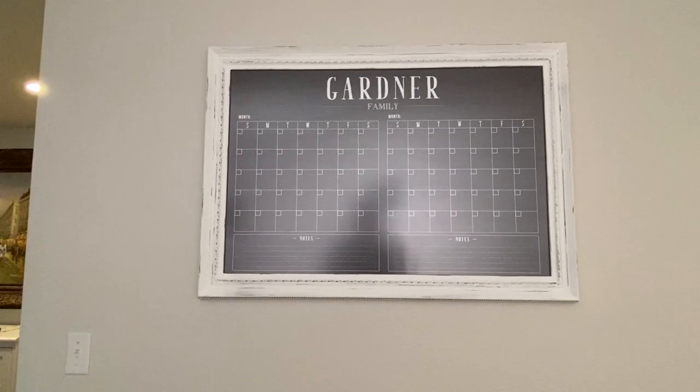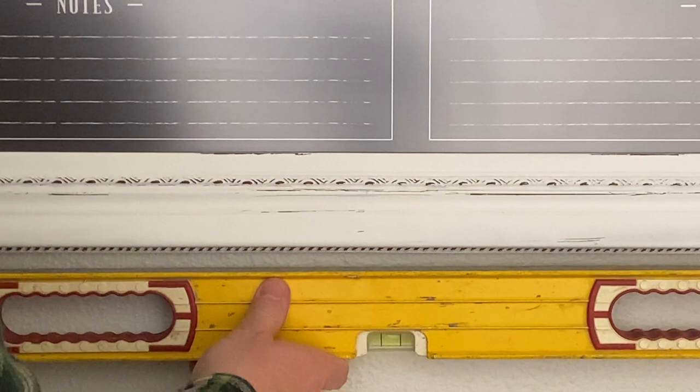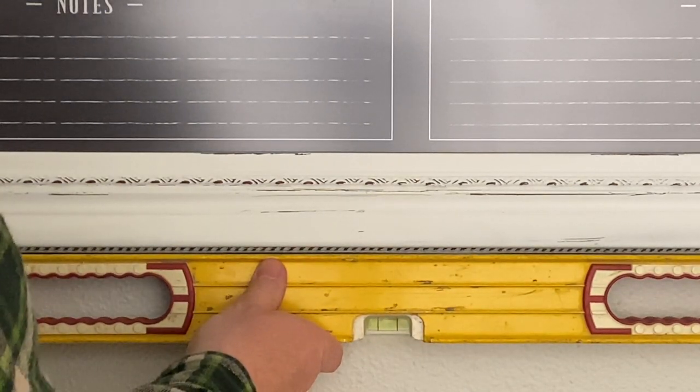We're all hooked up here. We'll go ahead and give it our test with the level — and we're money. The togglers make this process so easy. Those toggle bolts have really saved me a lot of headache at work and at home. I've really been impressed that I found them and I'm going to continue to use them for all my drywall stuff. I don't need something that holds 238 pounds of weight, but I do like the simplicity and how easy they are to install.